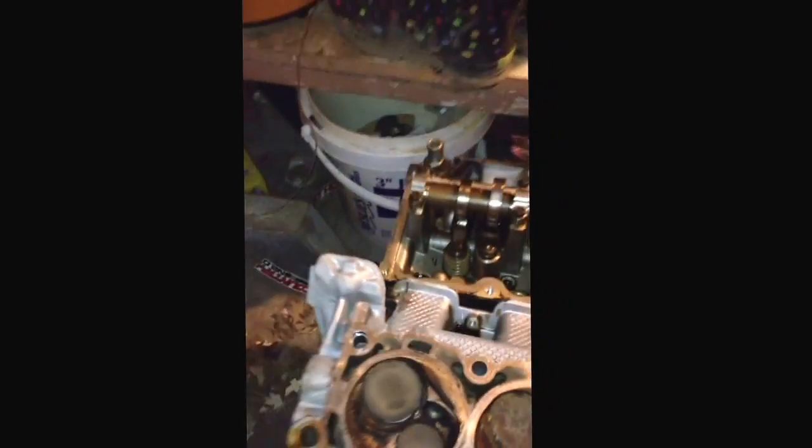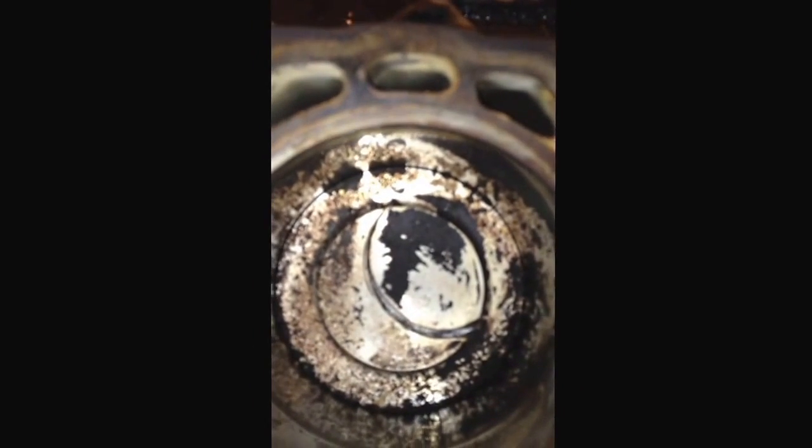These motors are interference motors. So if they drop a valve or come out of time, you're going to damage something. In this case, the number 7 piston has got an impression of the intake valve on the piston head. So it's time to replace it.